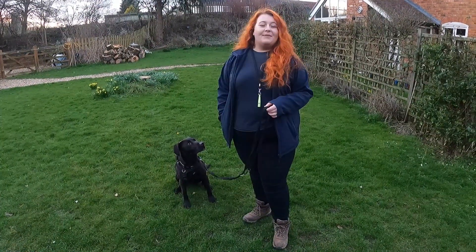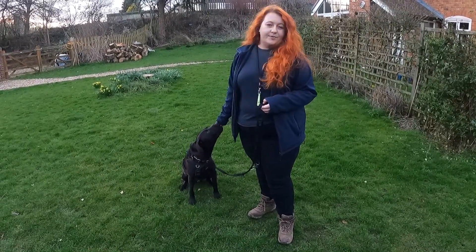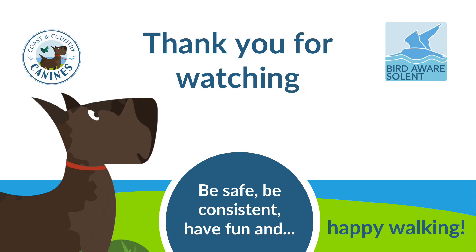Thanks for joining me and Finn today with our training on loose lead walking. I hope you found it informative and it's given you a few ideas of what you can do with your dog. For a written breakdown on loose lead walking and other guides and videos on training, please visit our website. Thank you for watching.